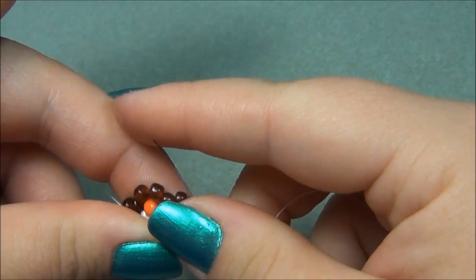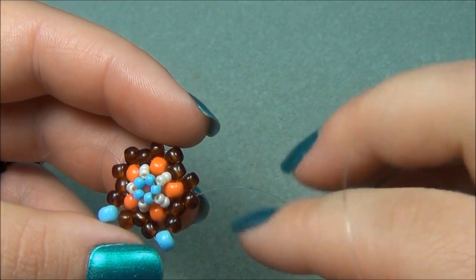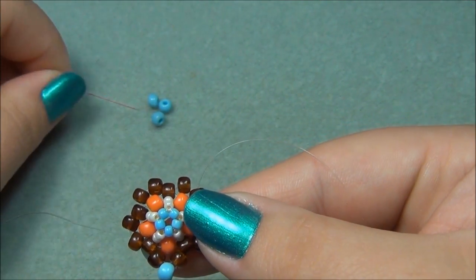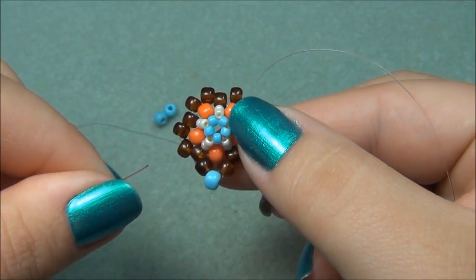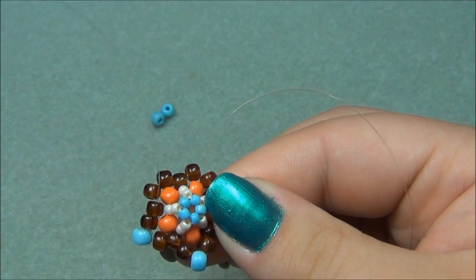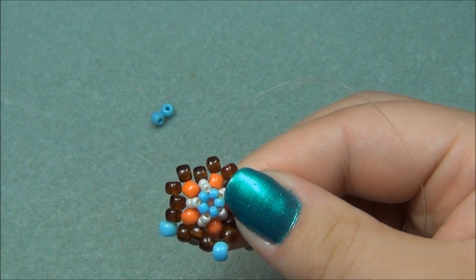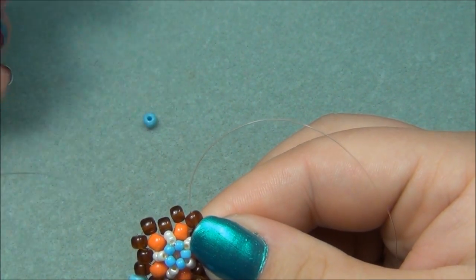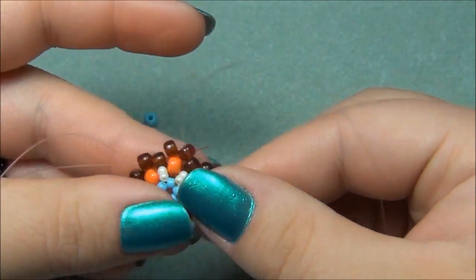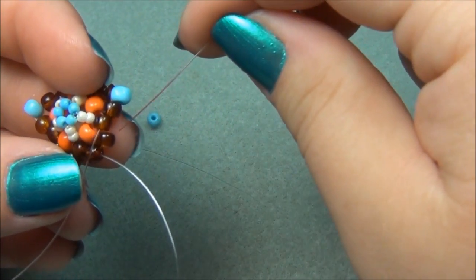Now we have to go through this 6-aught and exit out the point. We go through three 6-aught seed beads to get to a point and exit out there, then we can add our point bead. I'm going to take my other string and pick up one blue 6-aught and go through these two 6-aught rounds, then through this 6-aught. Add a point, go through this brown, and try to go through the other three. I went through those two and now I have to go through this brown here.